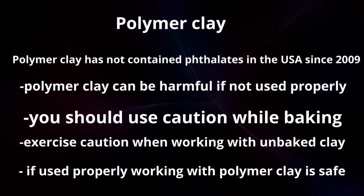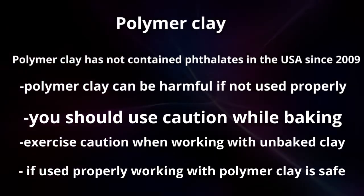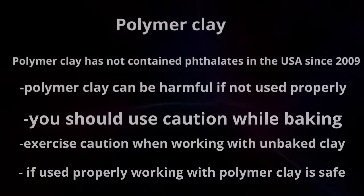You should use caution while baking. Exercise caution when working with unbaked clay. If used properly, polymer clay is safe.